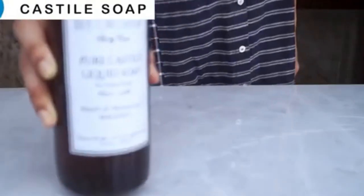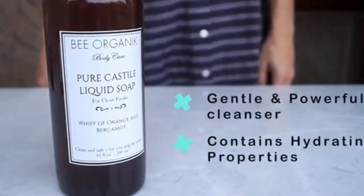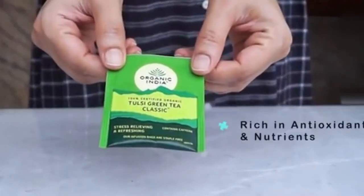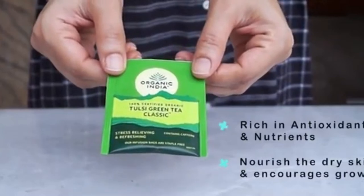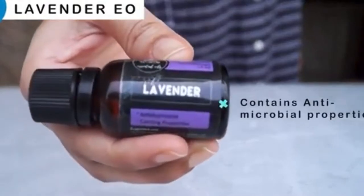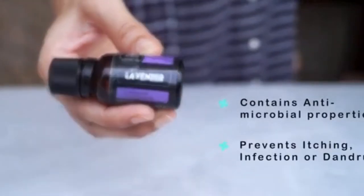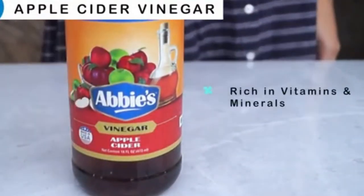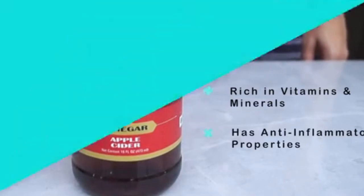For this, you'll need Castile Soap, which is gentle on the skin and a powerful cleanser with great hydrating properties. A plain green tea bag, rich in antioxidants and nutrients that penetrate the hair follicles to nourish dry, flaky skin and encourage growth. Lavender essential oil, which has antimicrobial properties that prevent itchy skin, dandruff, and infections. And apple cider vinegar, rich in vitamins and minerals, good for dry skin, and with anti-inflammatory properties that help with dandruff.